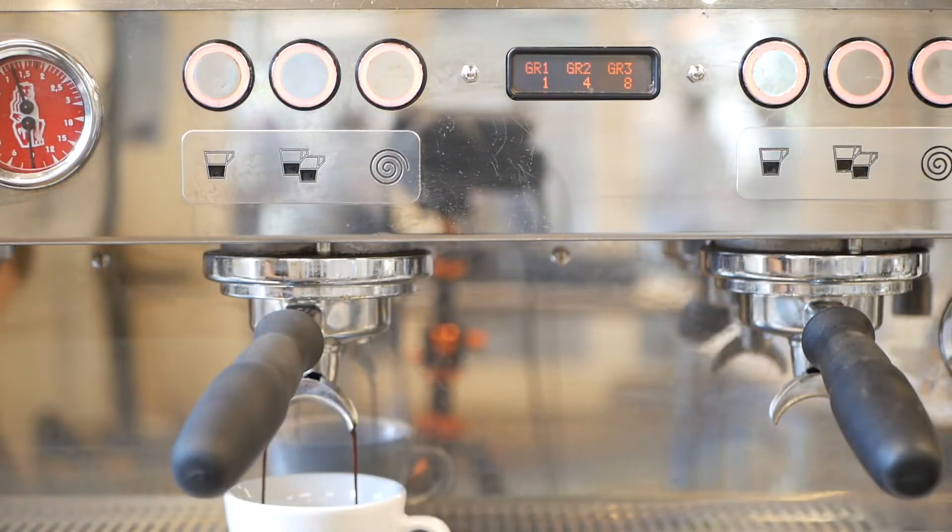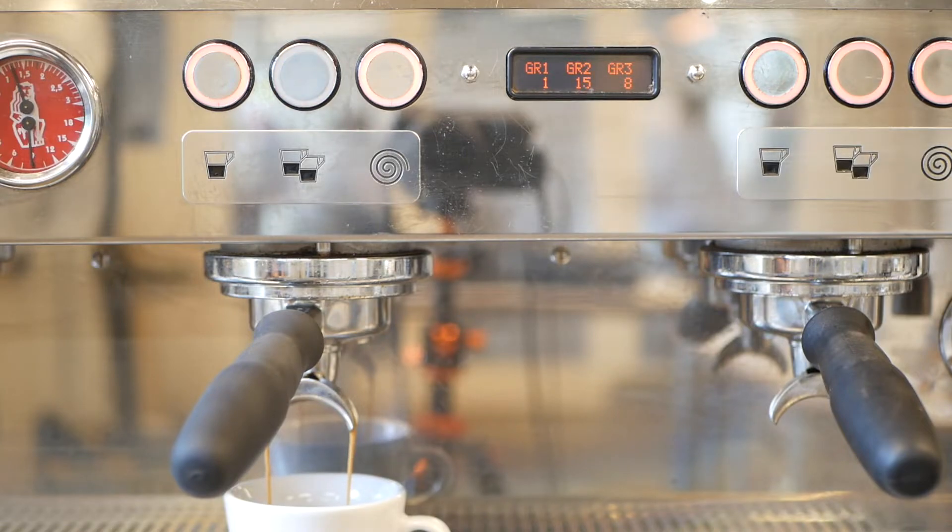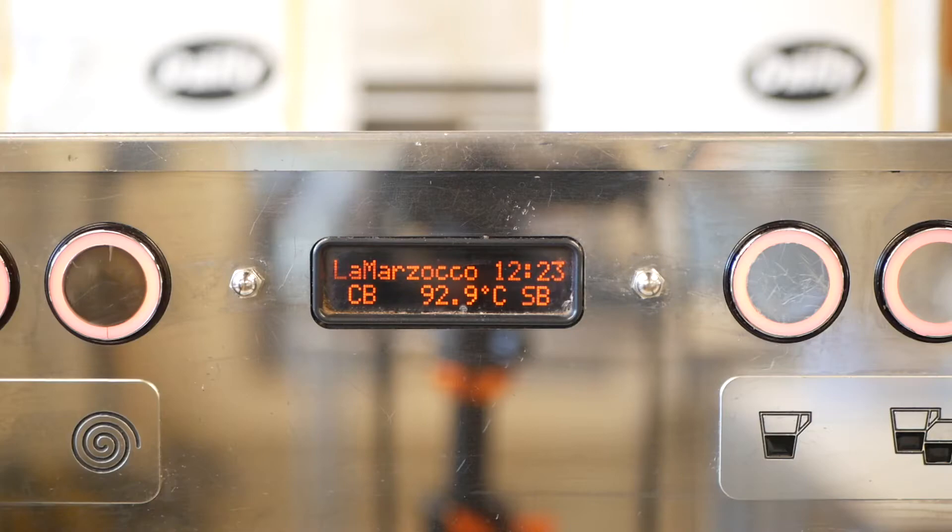Now we keep an eye on how long the espresso takes to pour. If it pours too quickly we'll need to make our grind finer; if it pours too slowly we'll need to make it coarser. Looking at the screen, the shot poured in only 22 seconds, which is 6 seconds away from our target time of 28 to 32 seconds, so we'll need to make our grind finer.